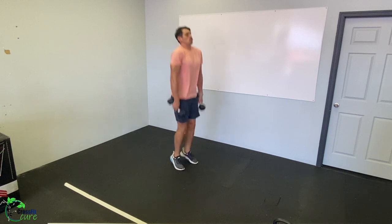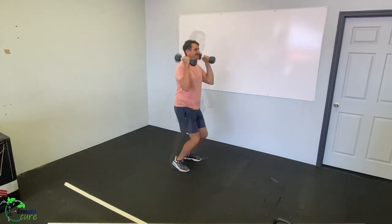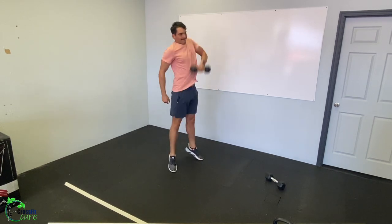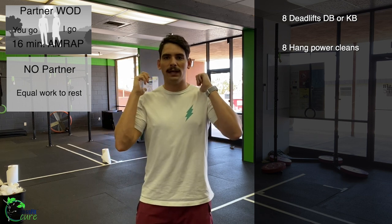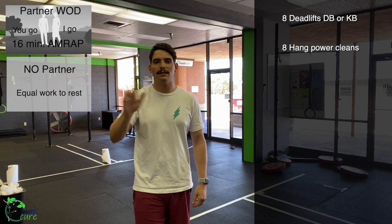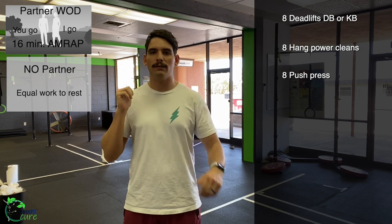Then partner A goes to hang power clean. With one or two dumbbells — if you've got two, keep them out to your sides; if you've got one, just alternate every rep. A little dip, extension, squeeze the glute, shrug the shoulder, pull those weights up, and land on your shoulders. Make sure if you catch in a partial squat that you stand all the way up. Eight hang power cleans each partner.